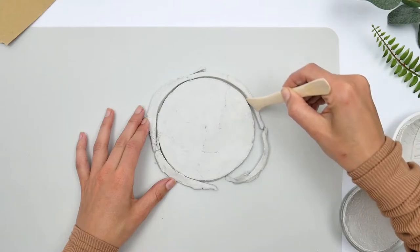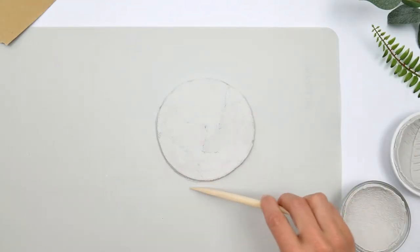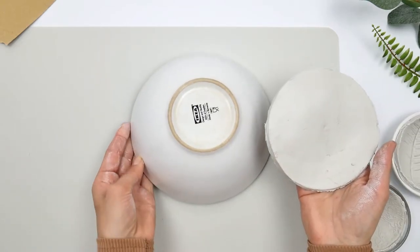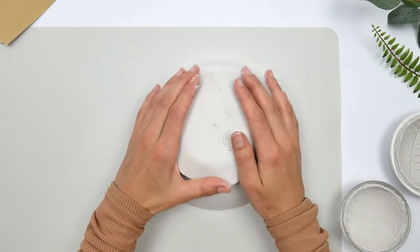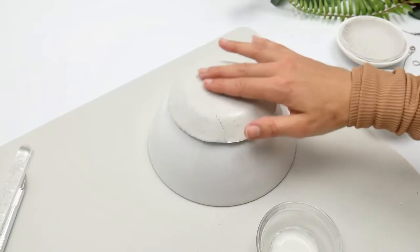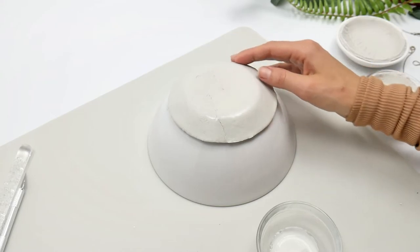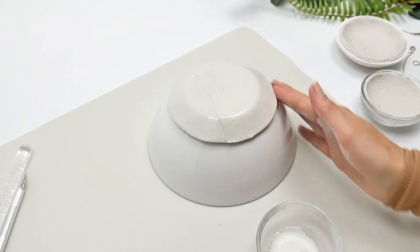Repeat a similar procedure with another piece of clay — I'm using a larger ball here. This time we're going to place it on the bottom side of the bowl and shape around it. Again, use a little bit of water to smooth out all the ridges, but don't use too much water because it will soften up too much.